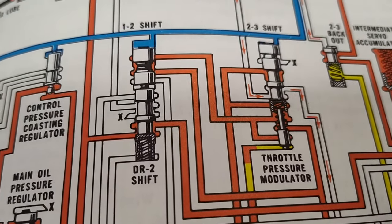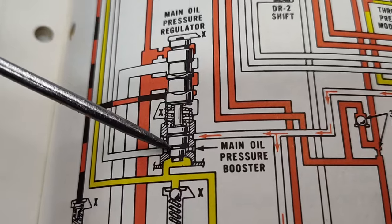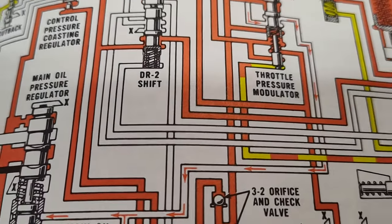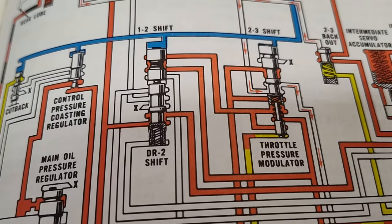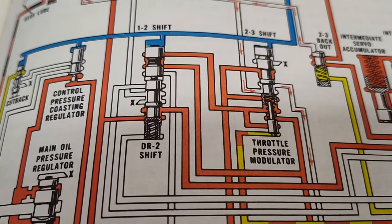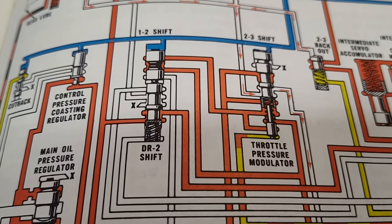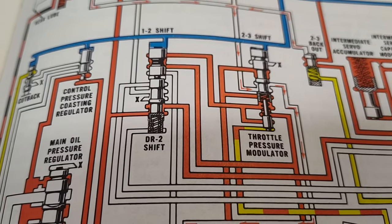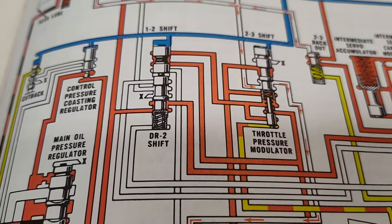I want you to understand this - if it was going to change pressure, it would have to come over here, probably on our boost valve. That's the only way it could change pressure. It's not changing pressure. So if you do not hook it up, it's not lowering line pressure or anything like that. I'm going to put you on pause, set up the stand - I've got a C6 on the dyno and we're going to run it. When I actuate the kickdown lever on the trans, you're going to see the pressure stays the same.